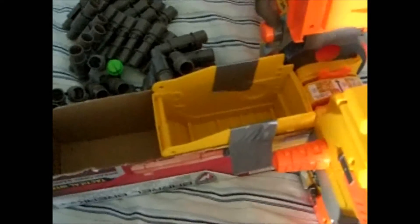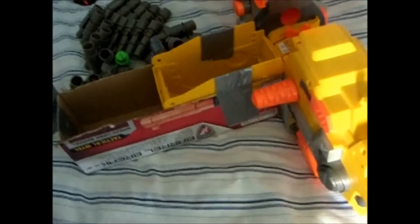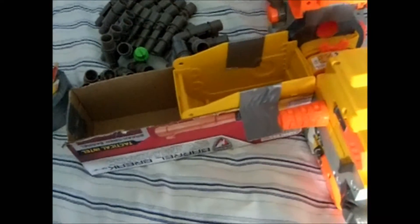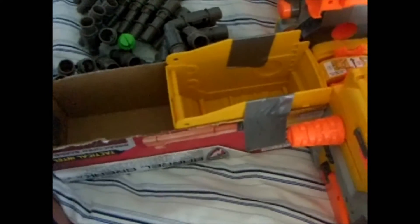Anyway, the main point of the video is that this ammo box is very cheap and very easy to make. If you have a barrel break box or any type of box that's roughly the same size as a barrel break box, I recommend going with it.